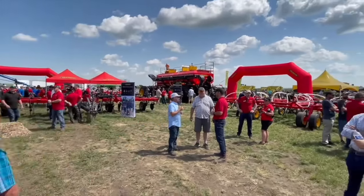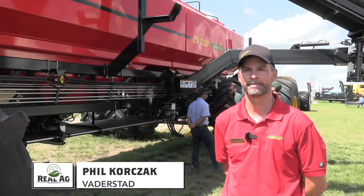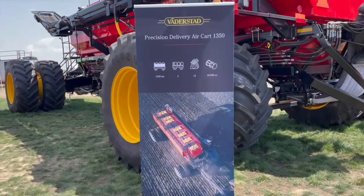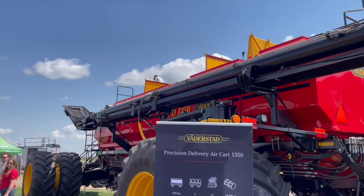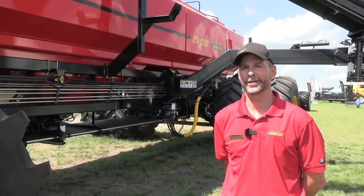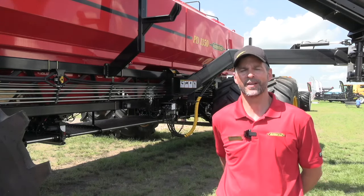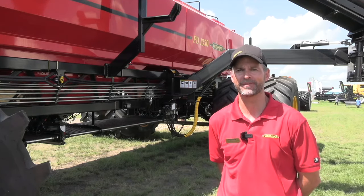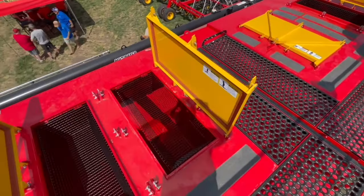Bernard Tobin here at Ag in Motion in Saskatoon. I'm over at Batterstad catching up with Philip Korczak. There's a big launch today — the first look at the PD 1350 air cart. 1,350 bushels — that speaks to me; that says capacity. We're very excited to launch the 1350 into the marketplace. Our existing lineup was 680, 820, and 1,000 bushels, so we've really expanded that capacity for farmers, bringing it from 1,000 bushels up to 1,350 total bushels.